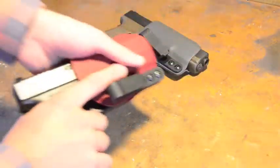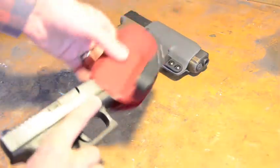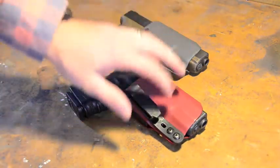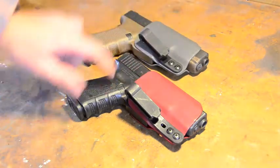Hey guys, today I'm going to talk about some of the in-the-waistband holsters that I've been making. They're Kydex. Specifically, I've been making them for the Glock 19 and the 17, both Gen 3 and Gen 4.